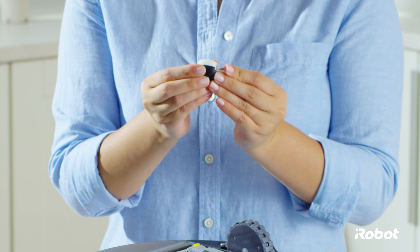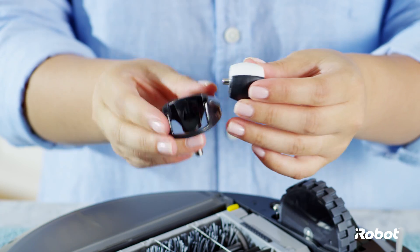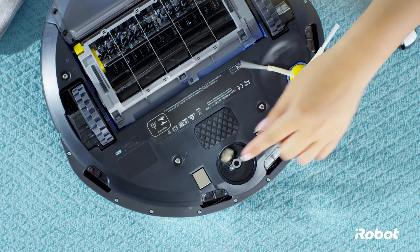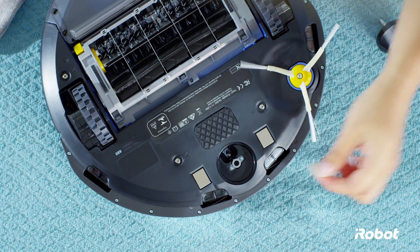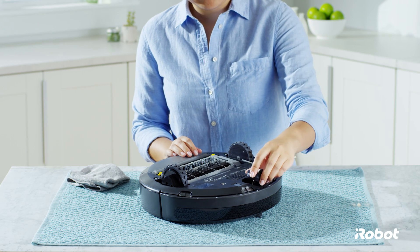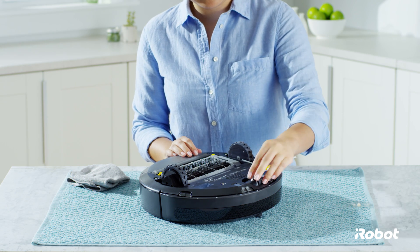Reinstall the axle in the wheel. Reinstall the wheel into the housing, ensuring that both sides of the axle snap firmly into place. Remove debris from the front wheel cavity and wipe the inside. Reinstall the caster wheel assembly in the robot.